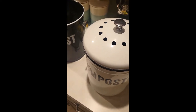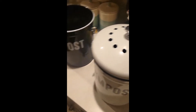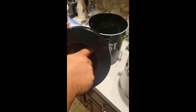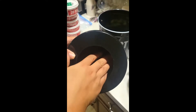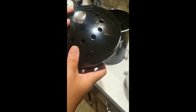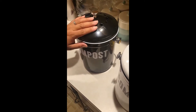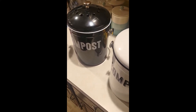Let's talk about this lid. The good thing about this composter is that it comes with a filtered lid. The filter looks like a disc. And the good thing about it is that it keeps the smells in, so it keeps your compost from attracting fruit flies and any other things that are annoying to us.